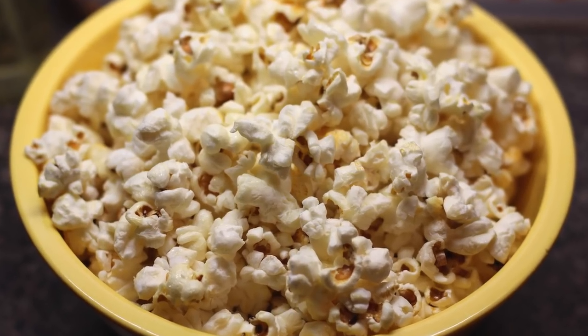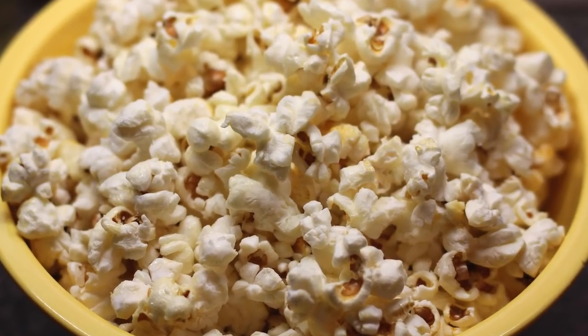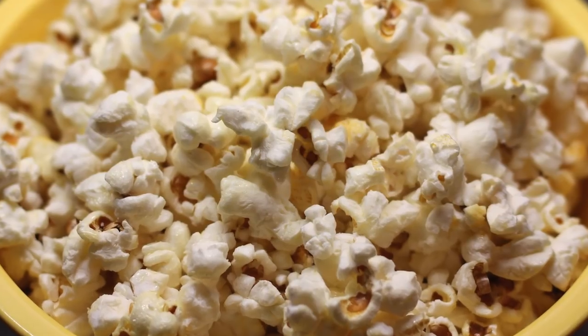Hey, CookHall, Chef Kendrick here, and today we're making a simple version of stovetop kettle corn. Very delicious, super easy, so let's do what we do and make it happen.